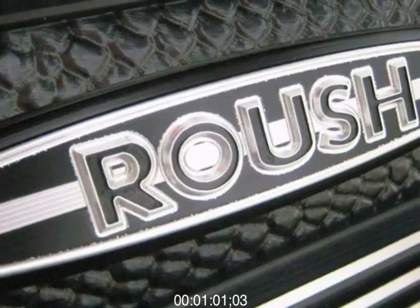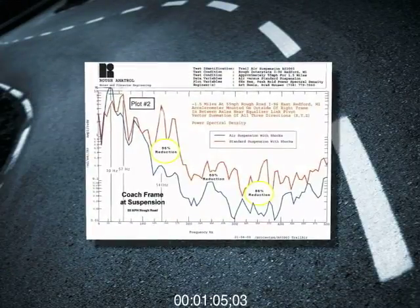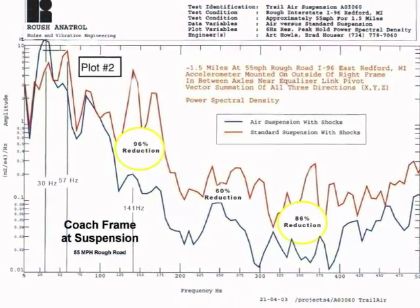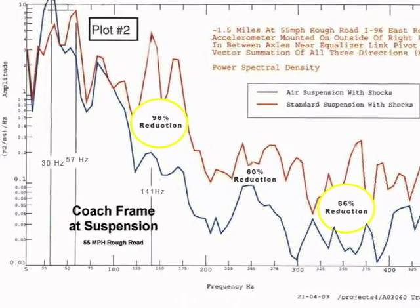Roush Industries did a subjective evaluation on the CenterPoint Air Ride System's ability to reduce vibration and noise caused from road shock. The results show that CenterPoint reduced frame vibration up to 96% in some cases.